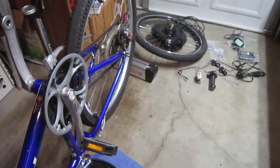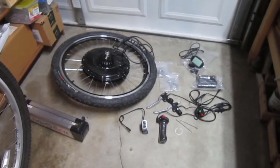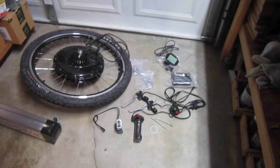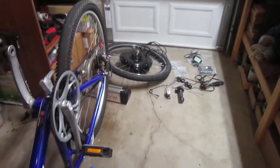Welcome back to TurboVolves Bicycle Blog. I'm getting ready to do another e-bike conversion. This is a Magic Pie V5 — the latest model. I've had it close to a year but I'm finally getting around to putting it on. Let's have a look at the pieces. This is a 1000 to 1500 watt motor.